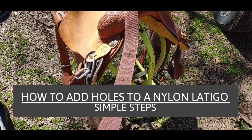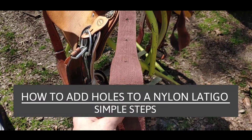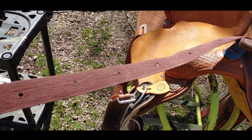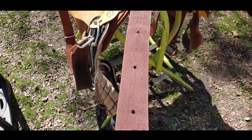Alright, hello everybody. Today we are going to be adding holes to a nylon latigo. There comes a time when you have to add some holes, and if it's nylon you're going to go through a different process than you normally would.